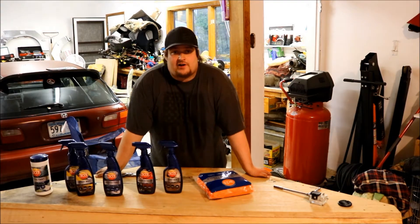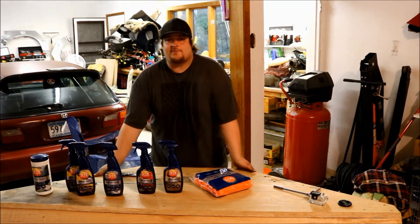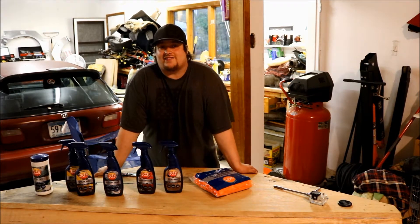Hey guys, Joe the Auto Guy here today to do a little product review on 303 Products. They sent me some of this stuff to try out, so we're going to try them out and do a little review video and see what I think of them.